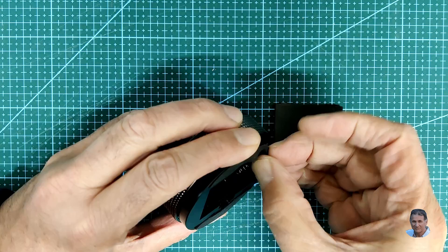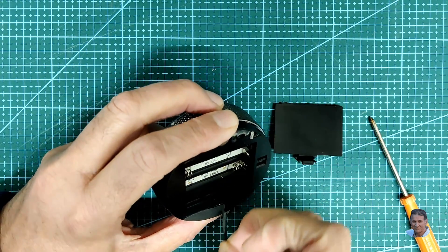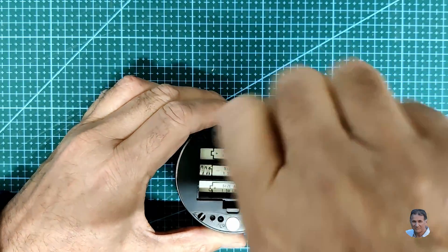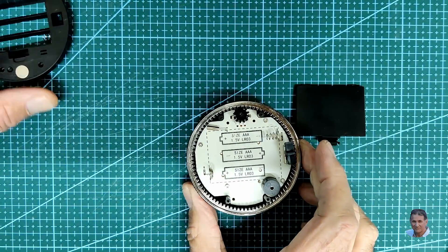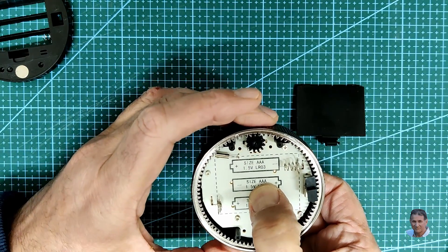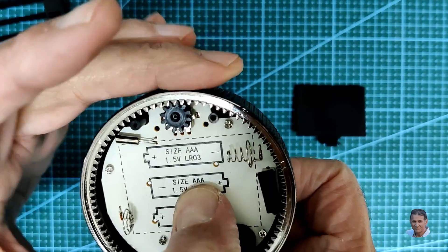Let's take a look inside. Take out the batteries and remove the rubber feet. Then remove the 4 screws and lift off the back panel to reveal how this thing works. There's a rotary encoder operated by the outer ring, which gives the ring that nice clicky feeling and sound.